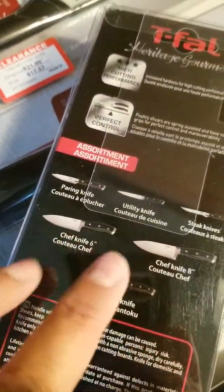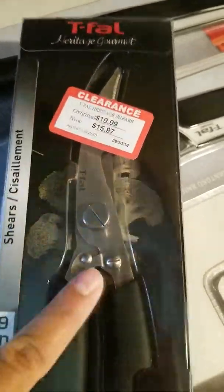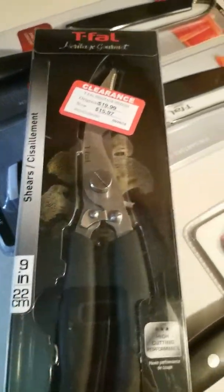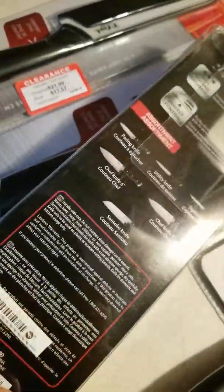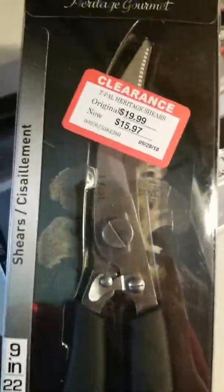But this Teflon one — I've never tried these before, this is my first time with Teflon. I got these shears because you can cut meat, vegetables — basically cutting fruit, poultry, chicken, whatever.